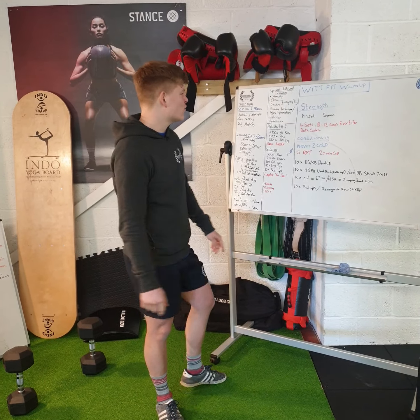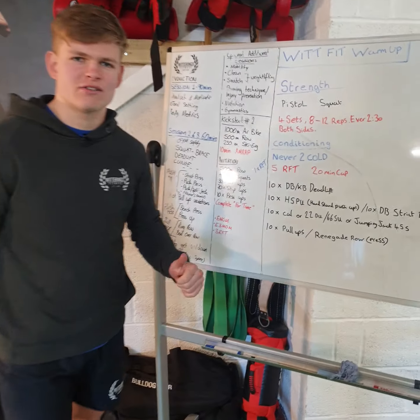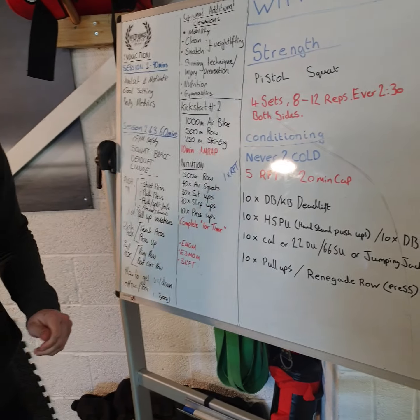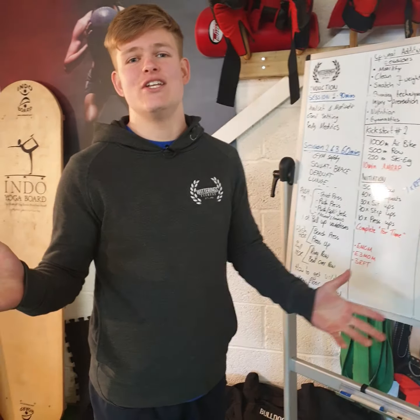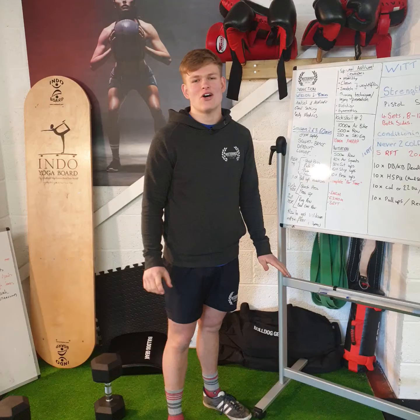Hello, Coach Hayden here and we've got another strength and conditioning workout, it's called Never Too Cold and it's going to be brilliant. So as tradition now, the joke at the start: why should you never draw with a broken pencil? Because it's totally pointless. Hurrah!